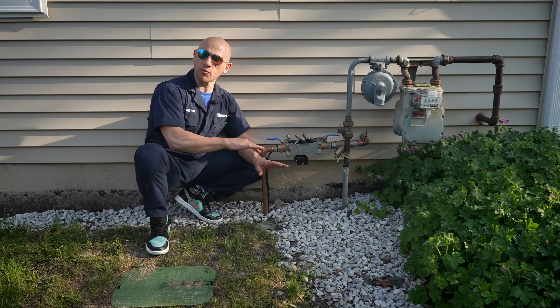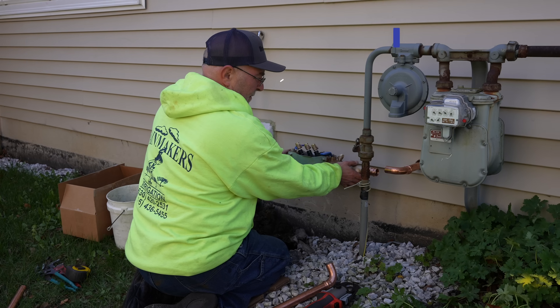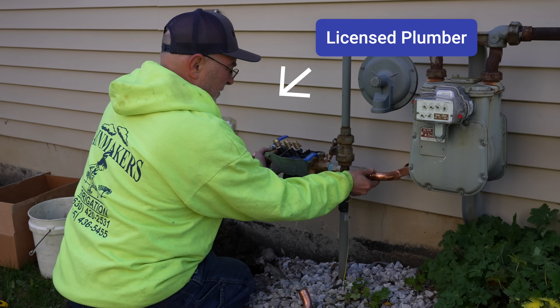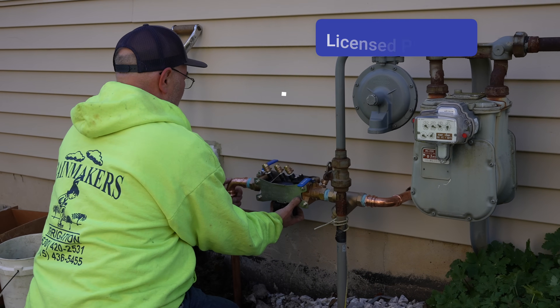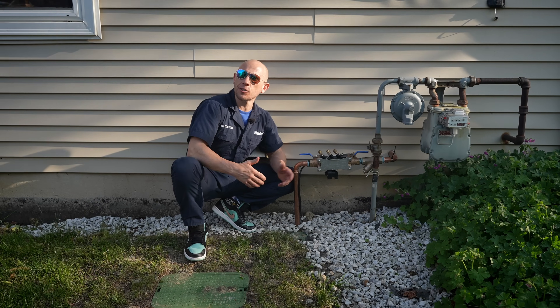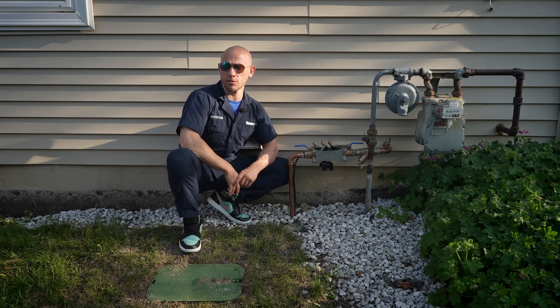Just to get to this point in the irrigation system, you have to be a licensed plumber, and you have to have a cross connection license, because after installation it has to be tested. In this area, that's going to cost $1,500 to $2,000. So as a DIYer, you'd have to pay that out of pocket, plus all the materials.